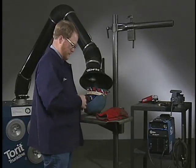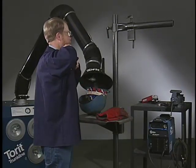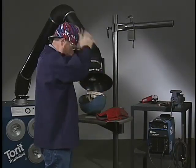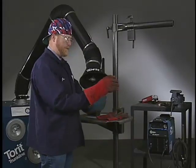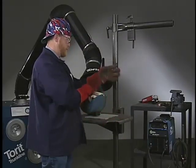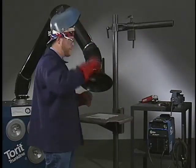Always think safety first when you approach any welding job. Shielded metal arc welding involves intense heat and arc radiation, so make sure you protect your eyes and skin. Always wear a non-flammable welding jacket, safety glasses, welding cap, heavy-duty welding gloves, and a helmet with the proper lens shade.